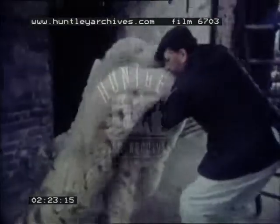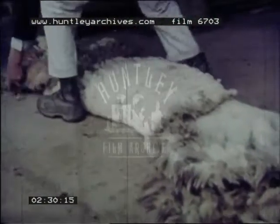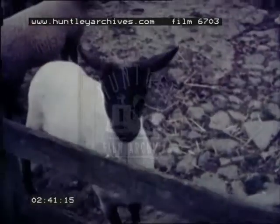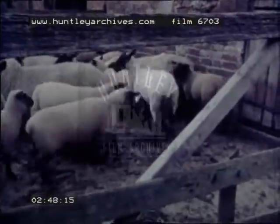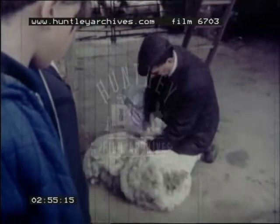Now the fleece must be rolled up. Watch how the farmer folds the fleece. The shearing is done in summer when it's warm. The sheep will grow another fleece before the winter. The wool from the tail is twisted and used to tie the fleece in a bundle.